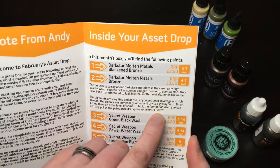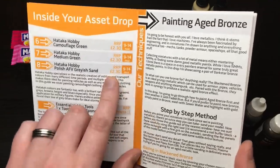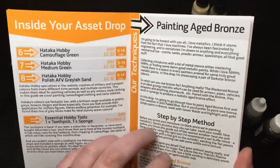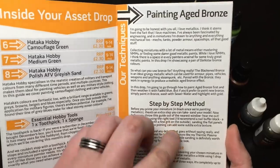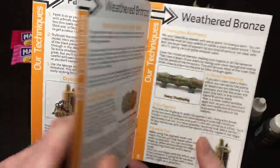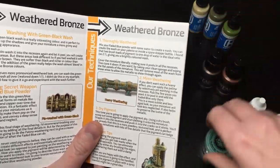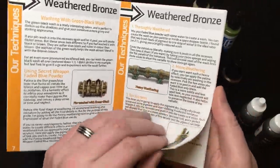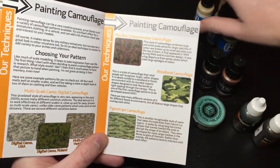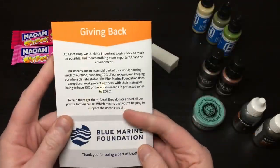The booklet also tells you the RRP of the paints. The guides in here are detailed color pictures explaining step by step what to do with each technique. There's a guide on how to do weathered bronze using the two bronze colors followed by the faded blue weathering agent, and a second guide on painting camouflage covering the three Hataka paints. So not only am I increasing my paint range, I'm actually learning new techniques from this booklet.